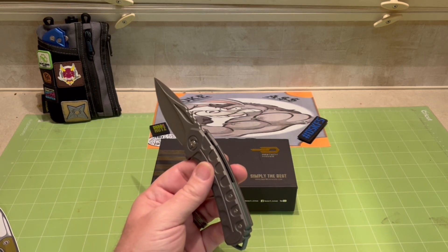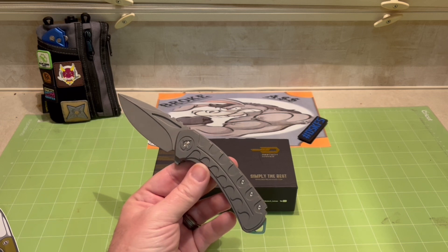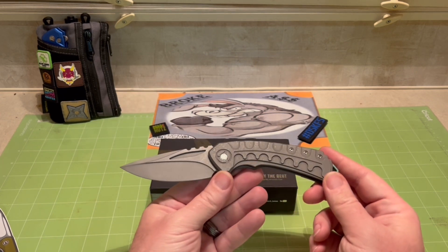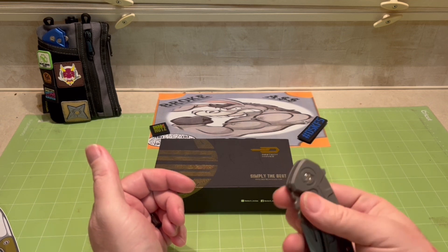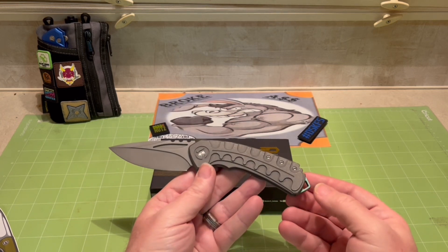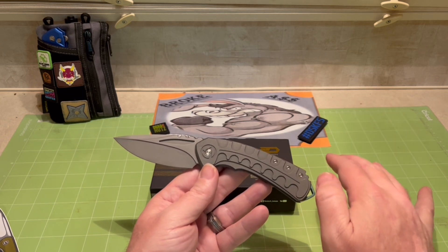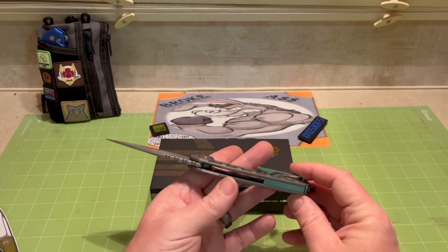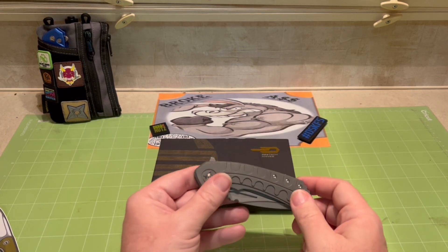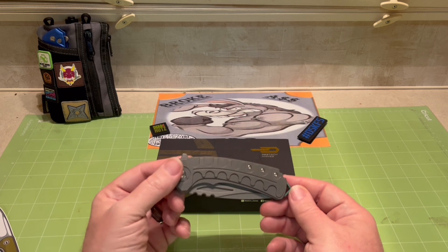There are a couple of different ways you can get this: a blacked-out drop point or the dark bead-blasted without the green accents. But I think this one - that little bit of color really makes this thing pop. It's an interesting knife, and the way it's described, if you haven't crossed the line from production into a custom knife, this will kind of break that seal for you. Yes, these are priced at around $340, but M390 steel, titanium, and that kind of craftsmanship and milling - it's going to cost you.